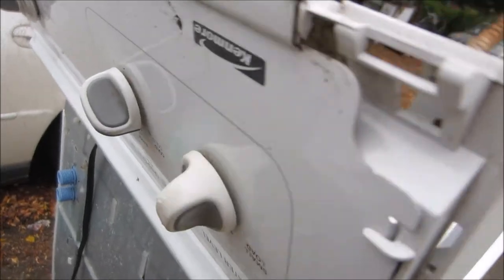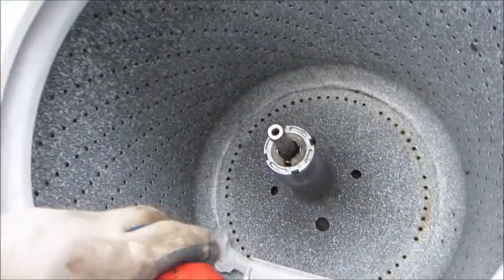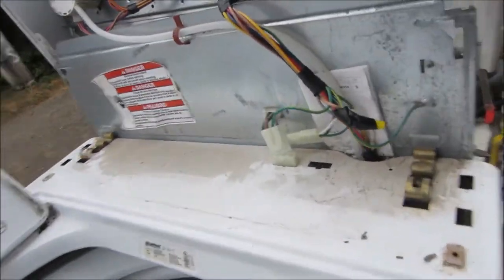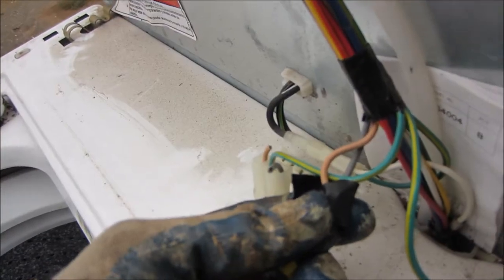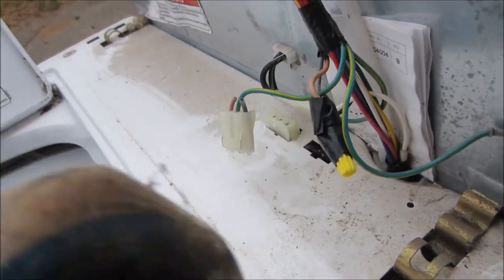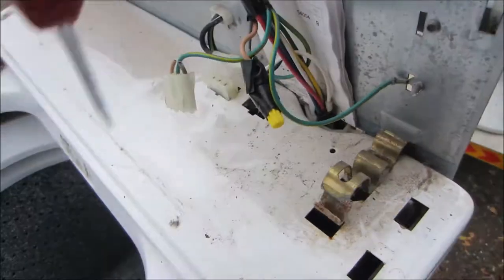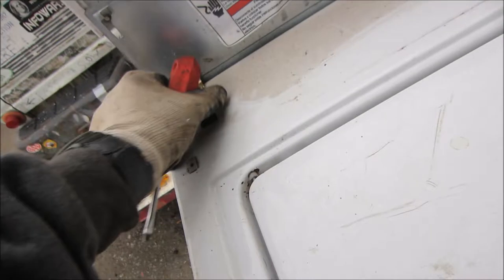These have screws — one there and one there. On this particular model these fenders have to come off the side. Disclaimer: this lid switch has already been bypassed. If you have a faulty lid switch a lot of people do this — just take the brown and that gray wire and attach them. That basically bypasses this lid switch. To take this front off we need to take these clips off, stick them somewhere, and then just pull this thing back.